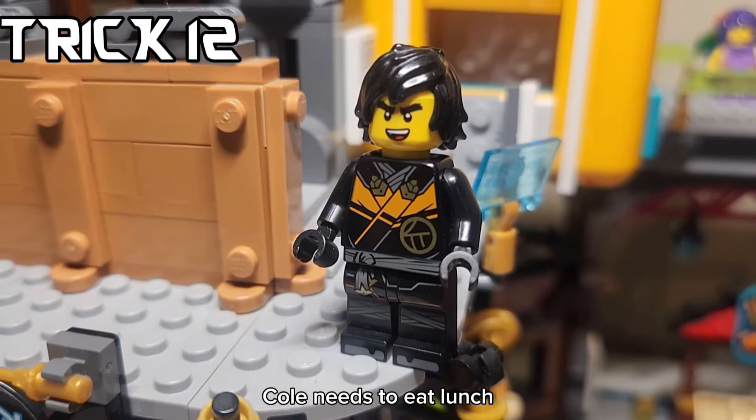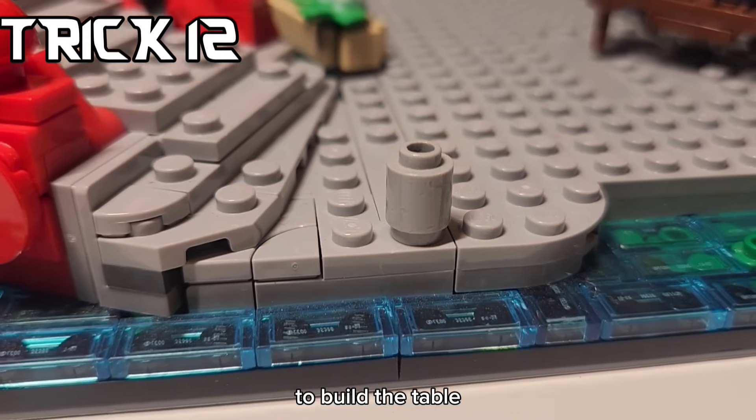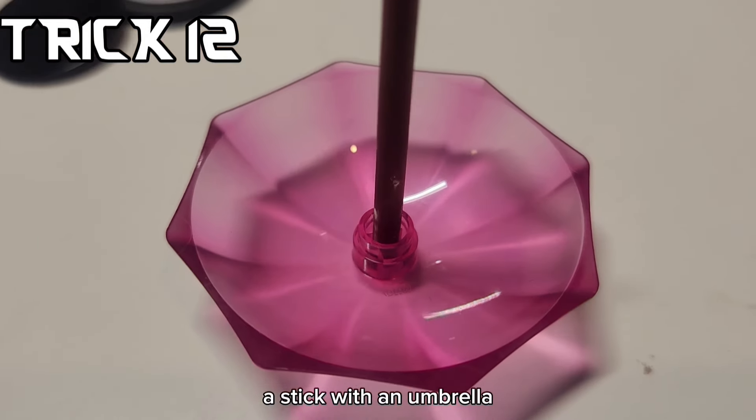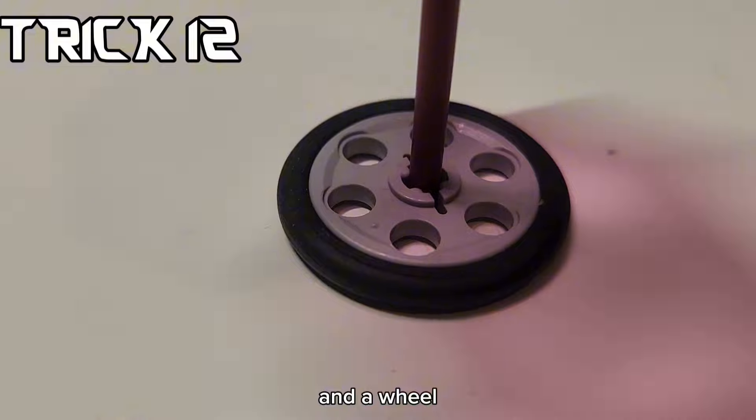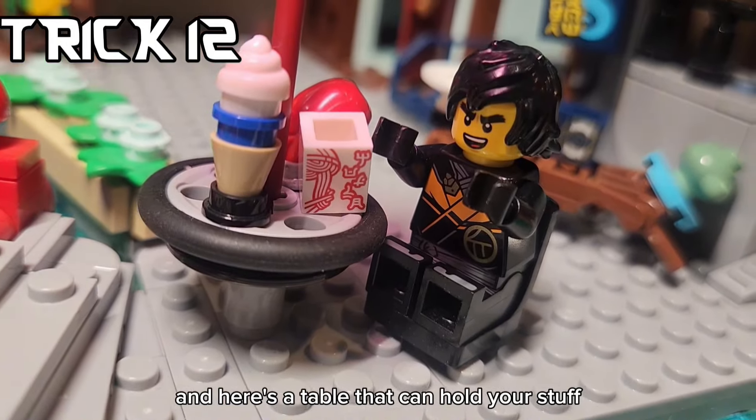After a hard day of ninja work, Cole needs to eat lunch. So he gets some good sushi, but finds out that there's nowhere to sit. To build the table, I use a one by one cylinder, a stick with an umbrella, one of those flat shield pieces, and a wheel. Then get food held up by a hold stud. Here's a table that can hold your stuff.